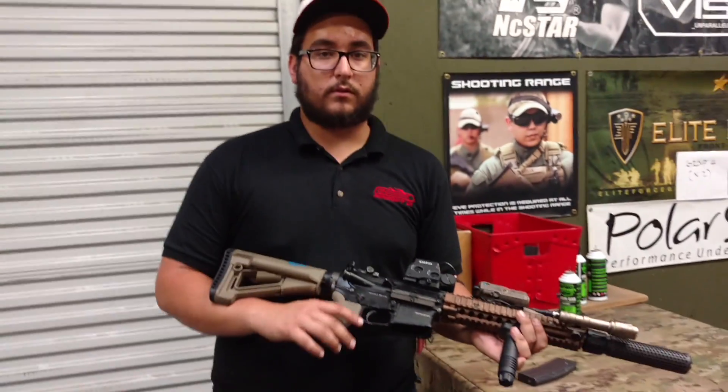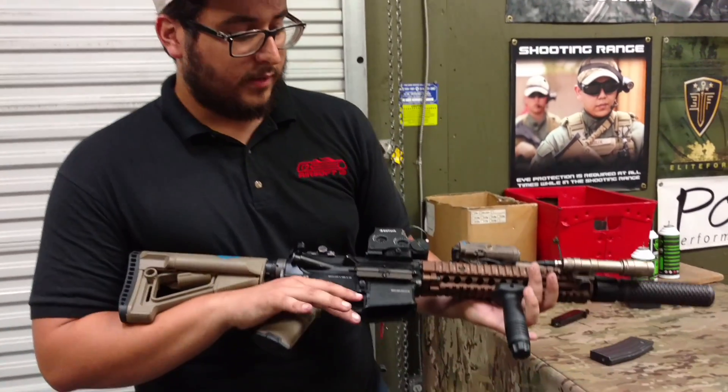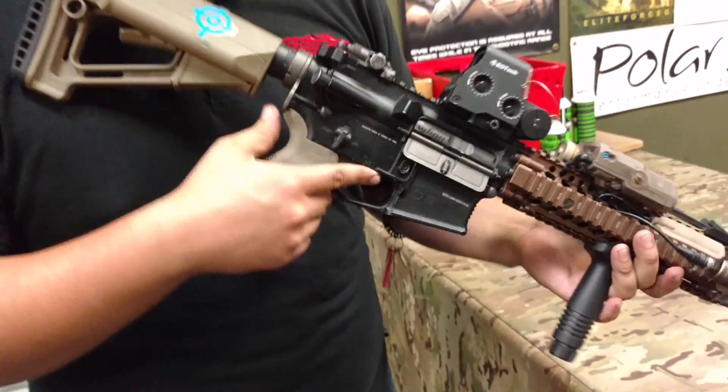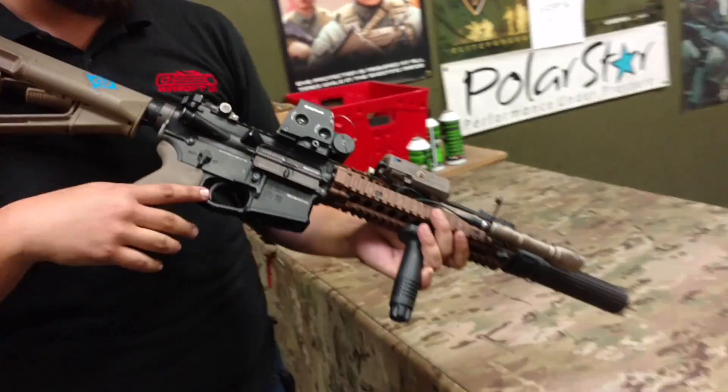Hey guys, Michael here from the California Walk-In Store to show you one of my personal guns. This is my KBOA LM4. It is a gas blowback rifle in a Mark 18 configuration at the moment.